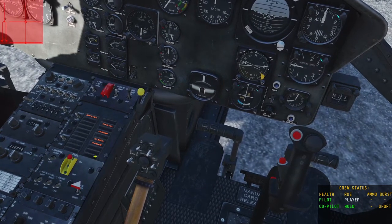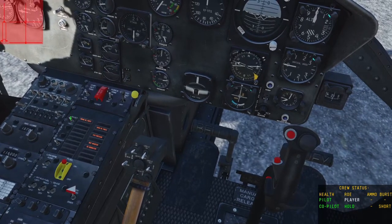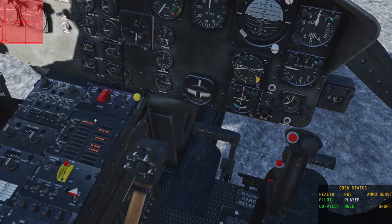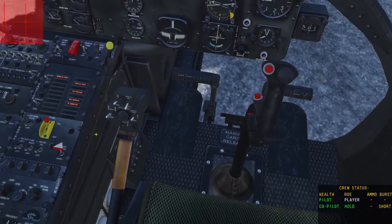Now there's still a lot of warning lights still on here. You can do a test by clicking this and all the lights come on, and then a right-click will reset it. And there we just have all of these remaining — so how do we start it?